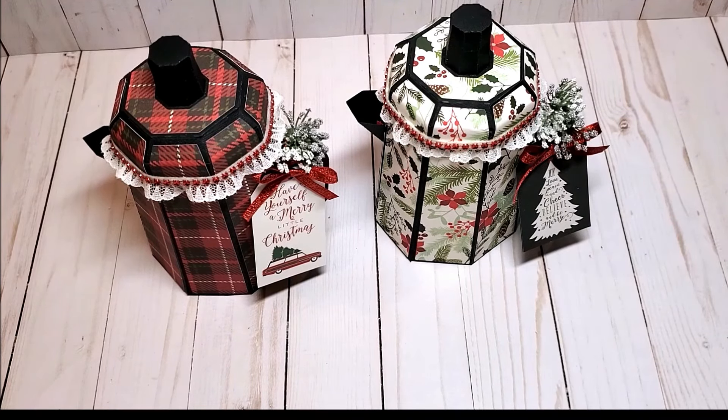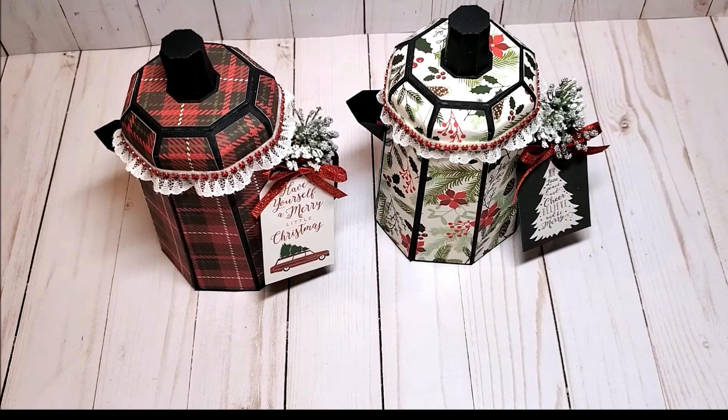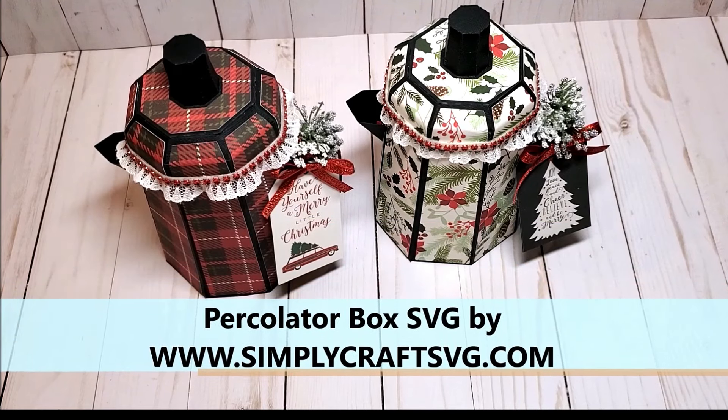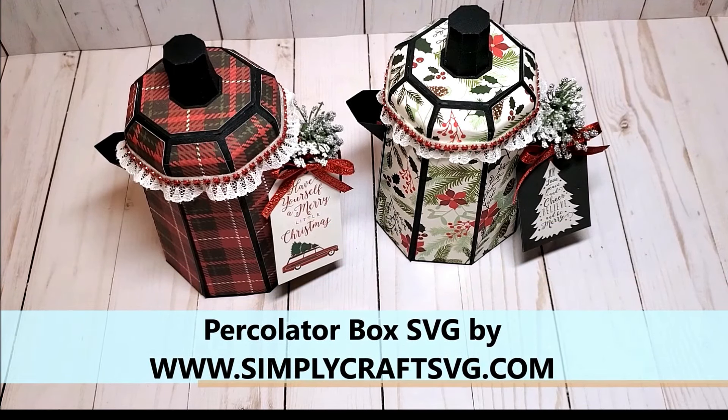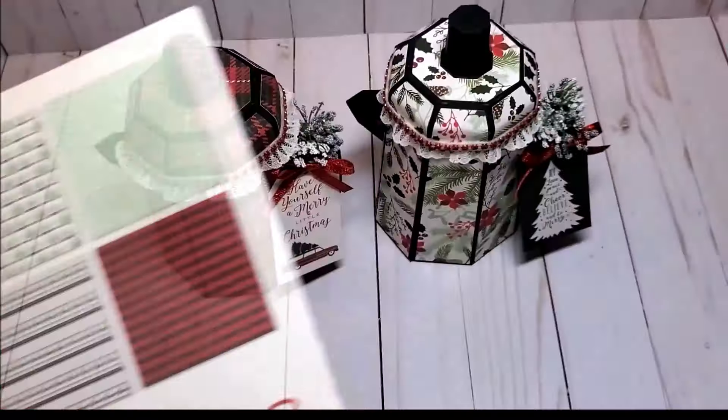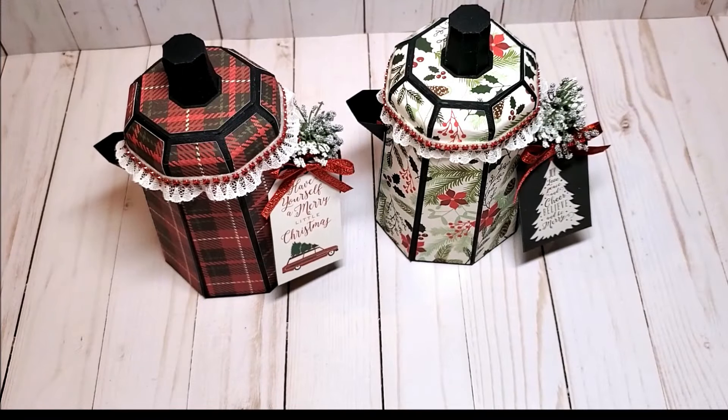For today's project I created these adorable percolator gift boxes. During the holiday season I love creating fun edible gifts to give to people as a small token of my appreciation. When I created this project I really had coffee lovers in mind. I used a digital SVG file from simplycraftysvg.com and the paper collection I used is by My Mind's Eye Comfort and Joy. These are so fun and easy to put together and after the project review we will make one together.